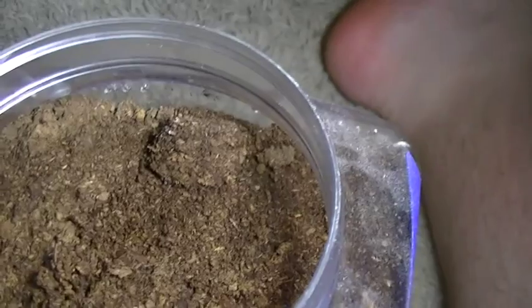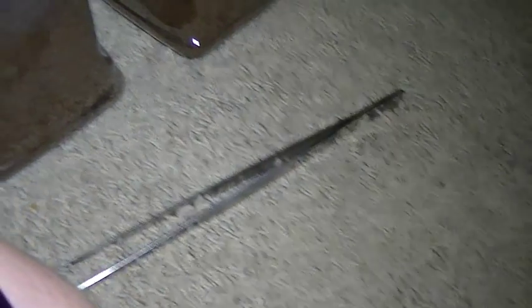Don't worry about them not burrowing — they won't die without a burrow right away, they'll just be highly stressed out. It's very possible that they might not do well if they don't eventually burrow, but that's pretty much all there is to it.